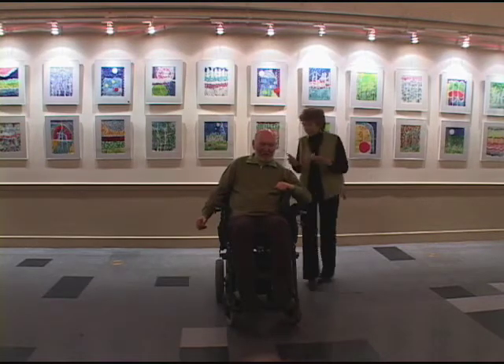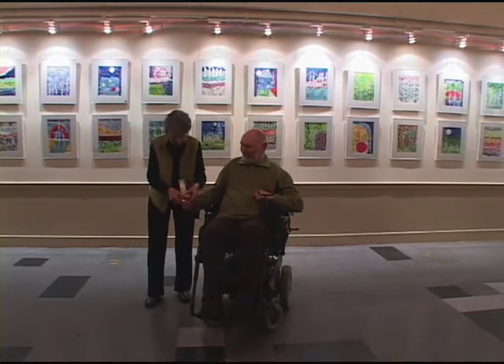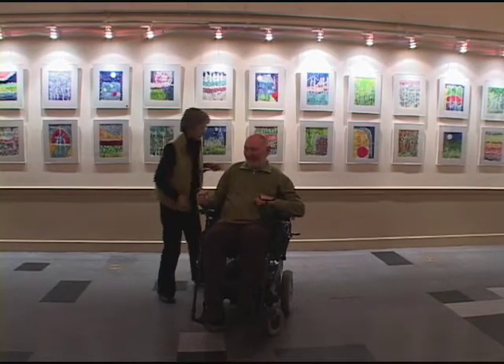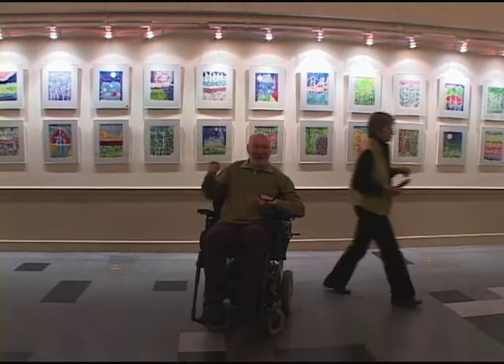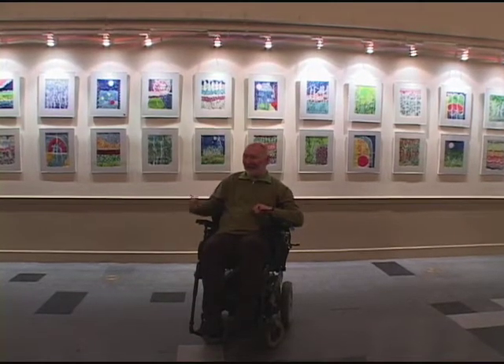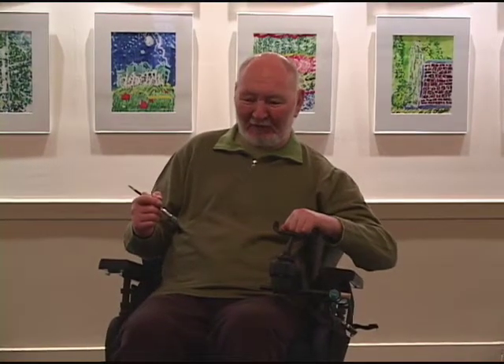I'll start off by telling you a little bit about how I paint, because I'm completely dependent on others. You saw Virginia put the brush in my hand — that has to happen. I can't even pick up the brush by myself, though I'm getting there. My hands are opening up a little bit, and I can sometimes pick it up, but I have to take it for now.